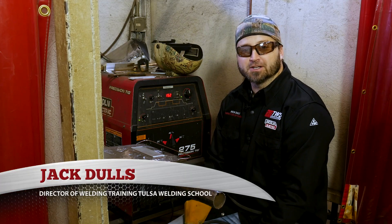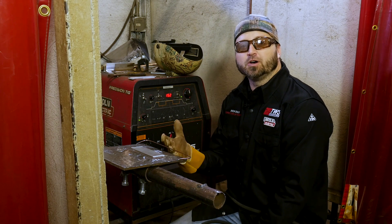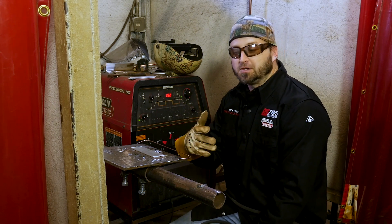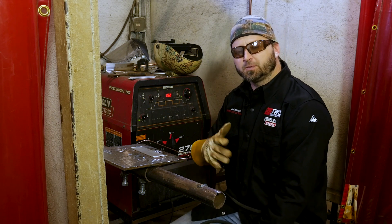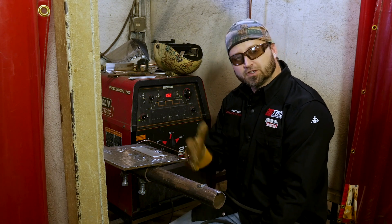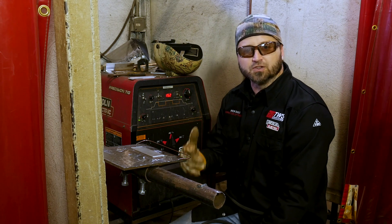Hello, my name is Jack Dulles, Director of Training here at Tulsa Welding School, and today we're going to talk about aluminum welding. Where is aluminum welding actually used? Aluminum welding is used on planes, boats, motorcycles, aluminum blocks, all around salt water. So this aluminum can be used all over the place, honestly. I want to show you today how to weld aluminum the proper way — the do's and don'ts, if you will.